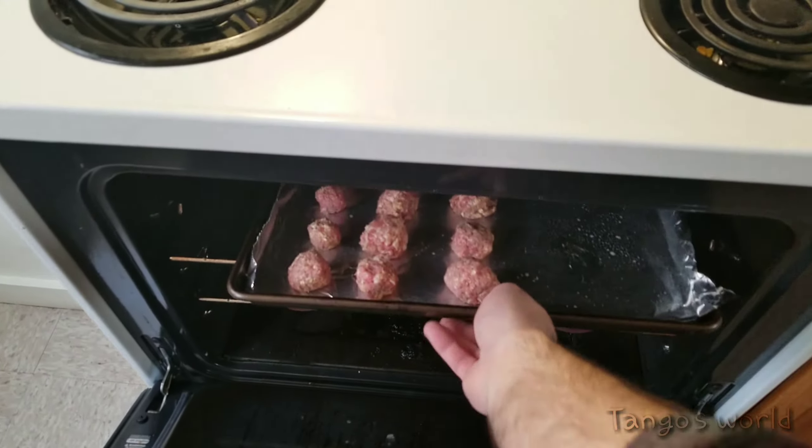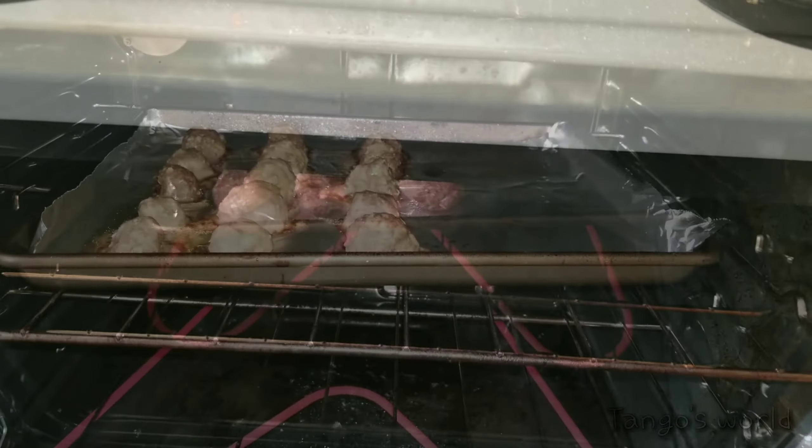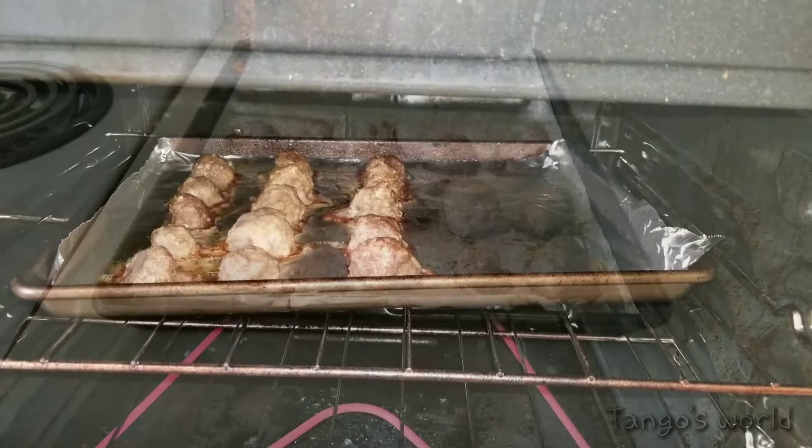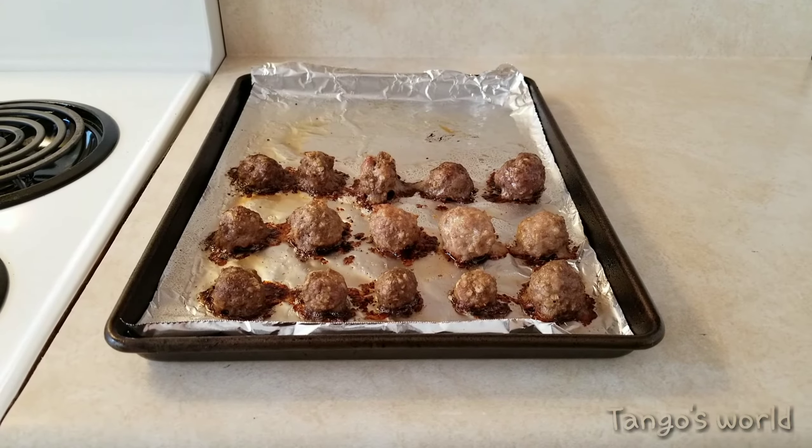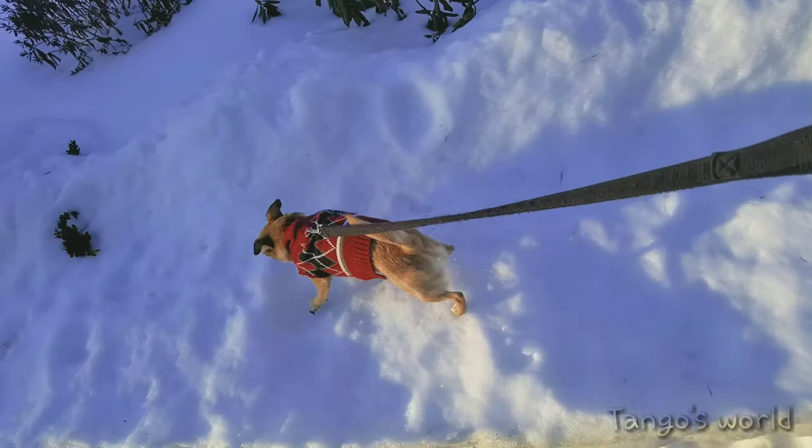Now go ahead and put these in the oven for 20 minutes. While we wait for these to cool down I'm gonna take my precious little princess for a walk.